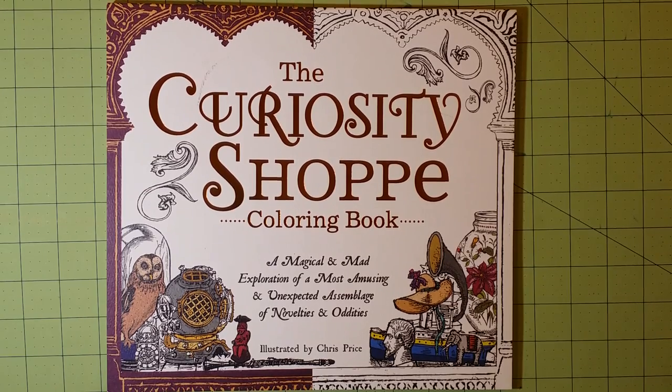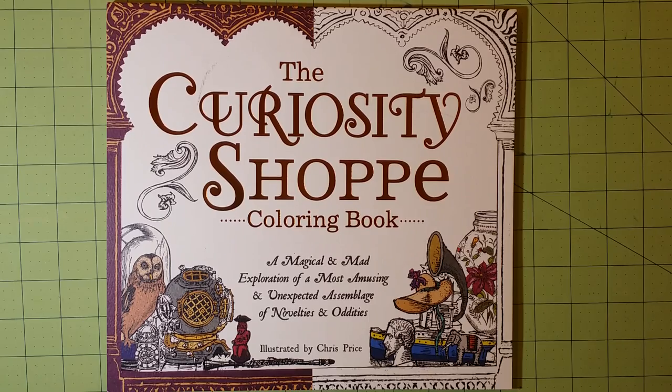Hello, welcome to my channel. This is Sarah, and this is a coloring book review flip-through for the Curiosity Shop coloring book. The subtitle is A Magical and Mad Exploration of a Most Amusing and Unexpected Assemblage of Novelties and Oddities, illustrated by Chris Price.